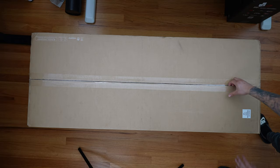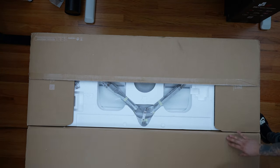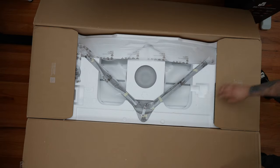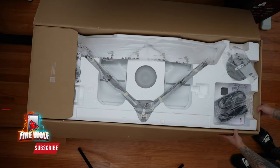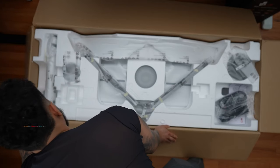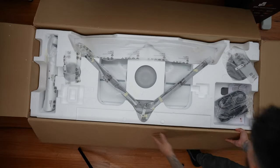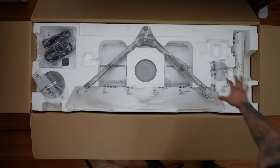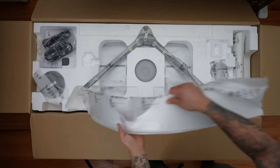Normally I include an unboxing in my review videos, but I want to give you guys a full unboxing experience, so I'm separating the two. I will be uploading a review video later, so make sure you stay subscribed. Now let's dive into the unboxing of the Odyssey Neo G9.